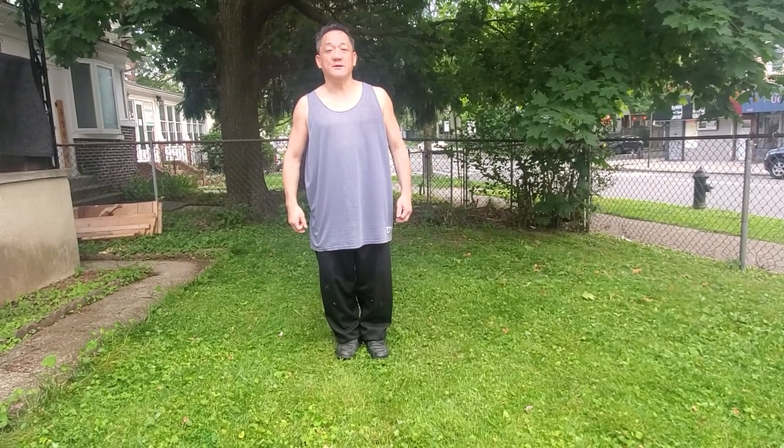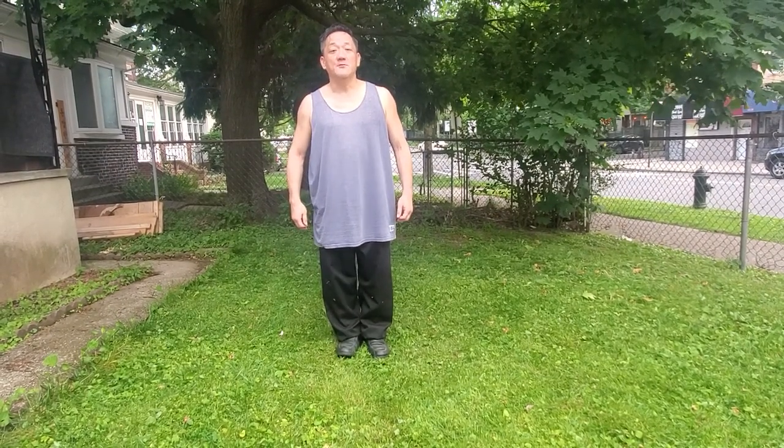Hi, this video is also for Advanced Tai Chi. We're going to start at the beginning of the 24th posture. Let's talk about the 24th posture compared to the 37th posture.